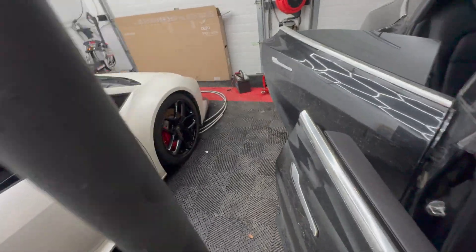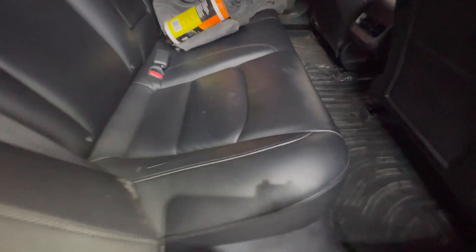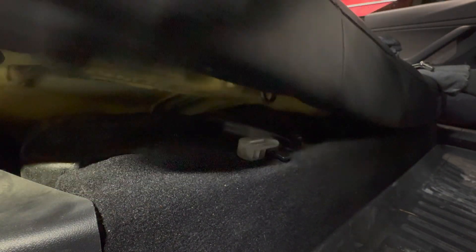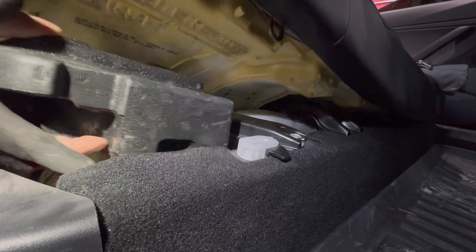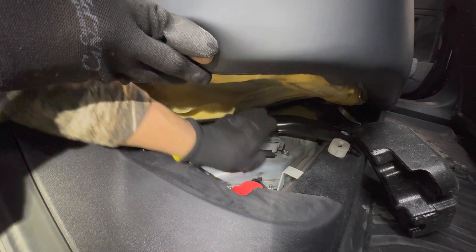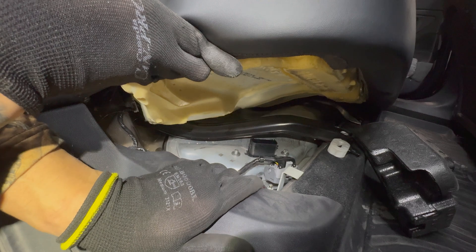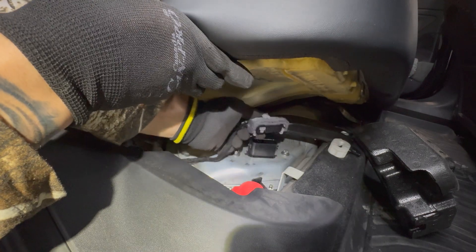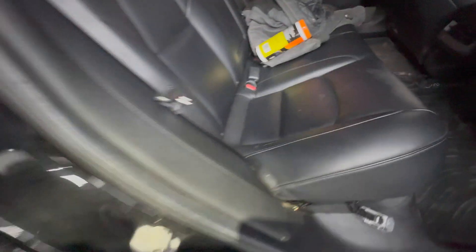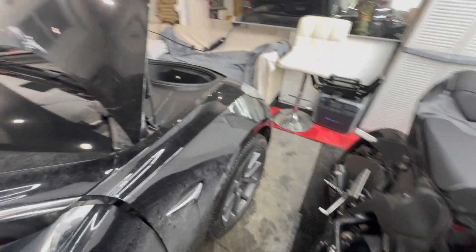We'll walk around to the back. In the back seat there is a little latch here — you just pull it and the seat lifts up. Then you have this foam thing to take out, and right inside there we have this connector to disconnect. We're going to pull that latch down and pull this off. This disconnects the auxiliary battery from the main battery, so we're just going to pull that off and leave it to the side.